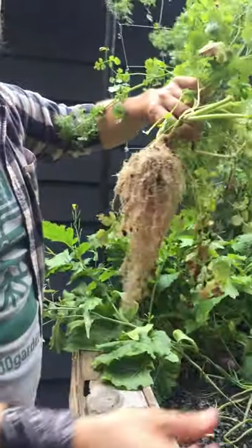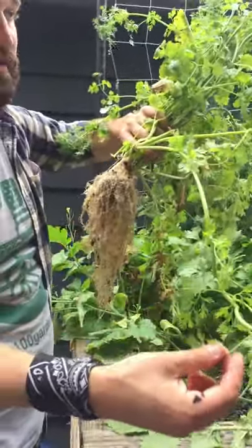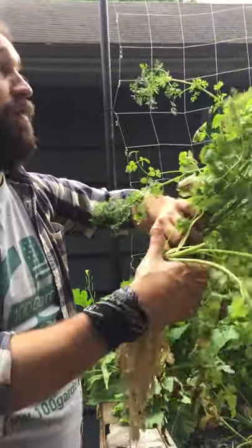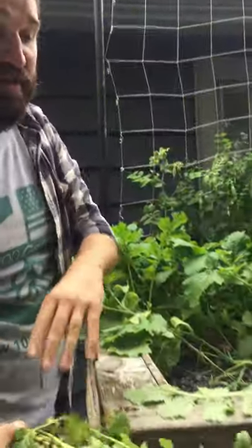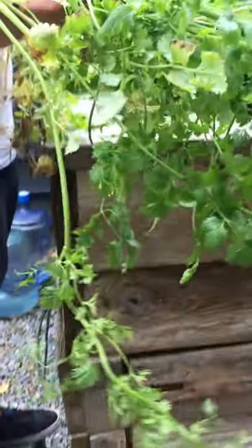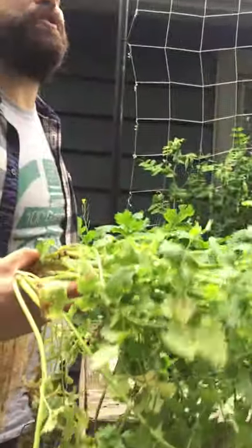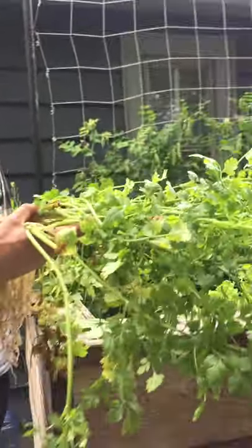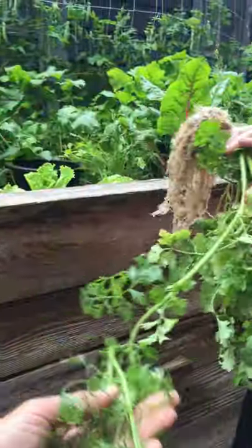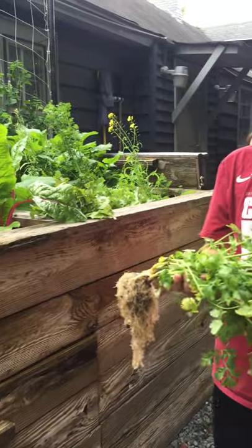I would just compost this because this doesn't taste like anything now — I just let it overgrow, it's kind of a waste of space. If anybody wants some of this, you can have it — it smells good. What we'll do is stack all this over on that table and then we can all divide it up and we'll all get sent home with fresh produce today.